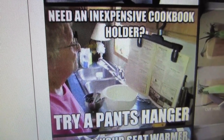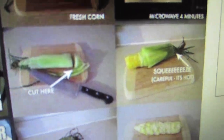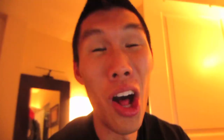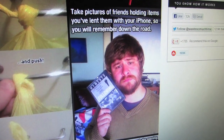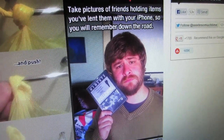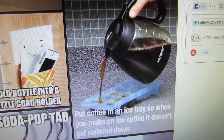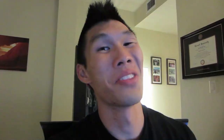Need an inexpensive cookbook holder? Try a pants hanger. I gotta try this one - fresh corn, microwave for four minutes, cut, squeeze, careful it's hot, no hairy mess - wait, there's no hair on it? I don't understand this one. Put a wooden spoon across a boiling pot of water to keep it from boiling over - all of my problems for cooking ramen would be solved. Doritos are great for kindling if you can't find any. Take pictures of friends holding items you lent them with your iPhone so you can remember down the road. After popping microwave popcorn, separate the opening just enough for the unpopped kernels to fall out and shake upside down. Put coffee in an ice tray so when you make iced coffee it doesn't get watered down. When heating leftovers, space out a circle in the middle and it will heat up much more evenly. Those were so awesome.